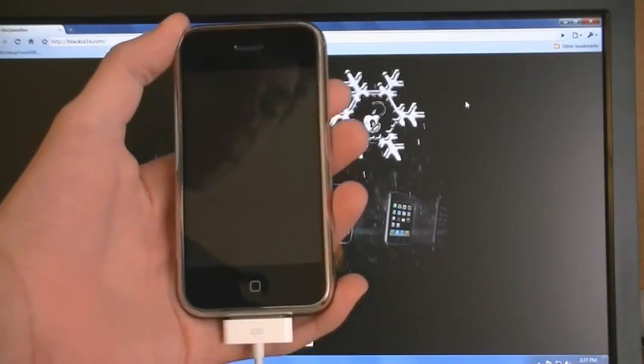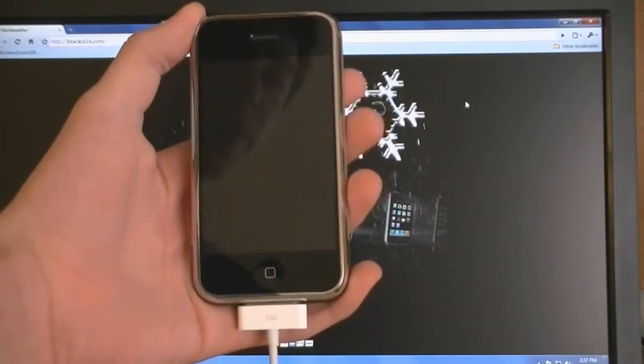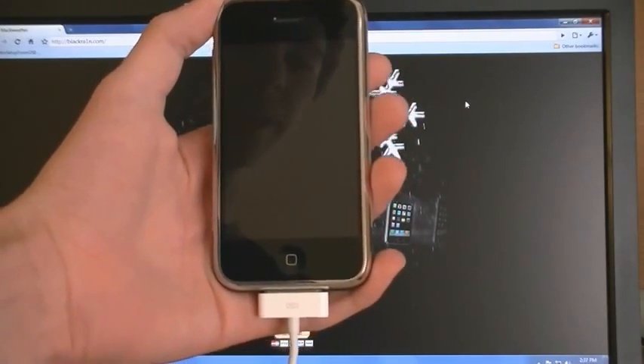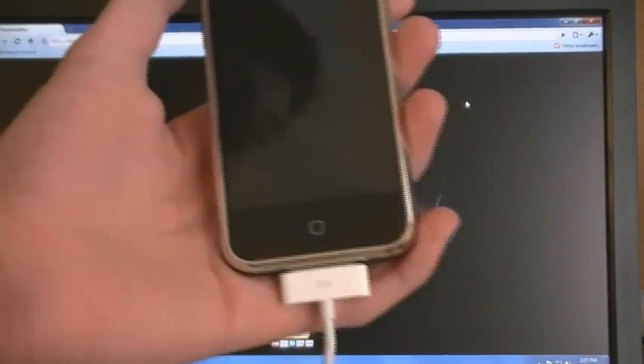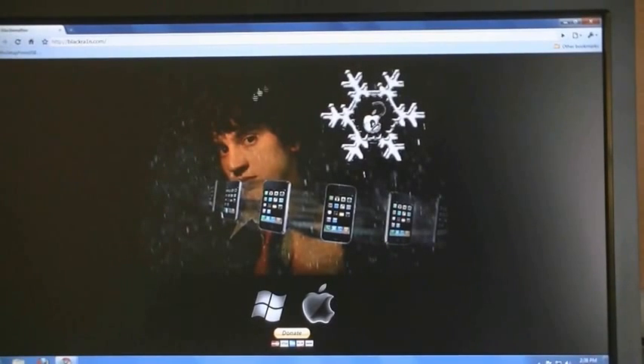This video is going to show you how to jailbreak and unlock your iPhone second generation on firmware version 3.1.2 using Blackrain and then Bootneuter to unlock your iPhone. First thing that you need to do is update or restore your iPhone to 3.1.2 using iTunes. Blackrain is available for Mac and PC.